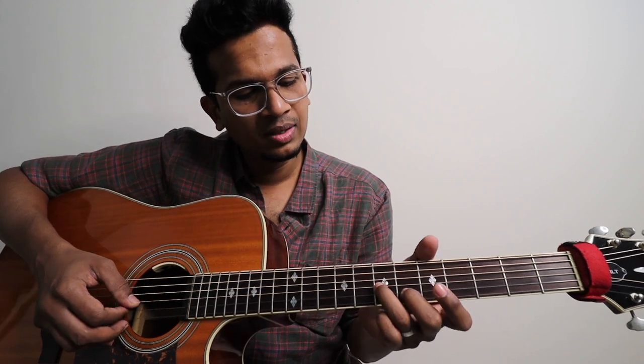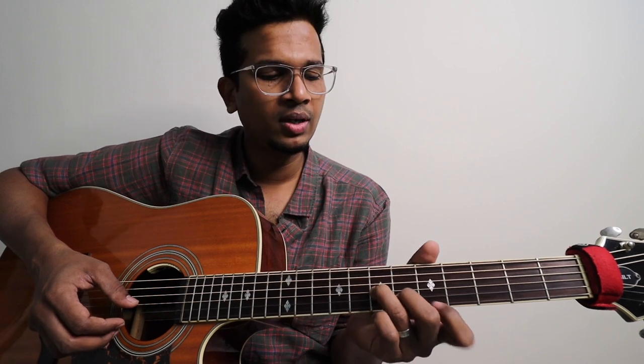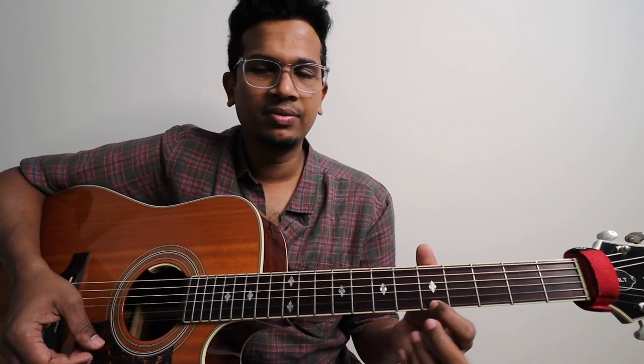And then your middle finger on 2nd string, 6th fret. And then 4th finger on 1st string, 5th fret. So: 7th fret 3rd string, 6th fret 2nd string, 5th fret 1st string. This is what we need to take.